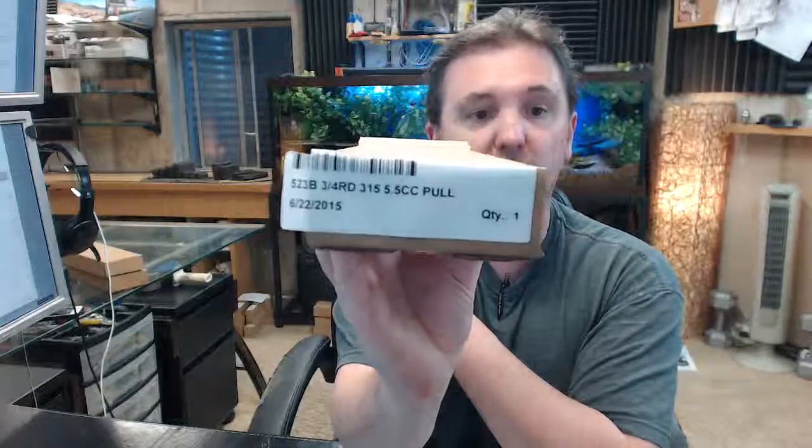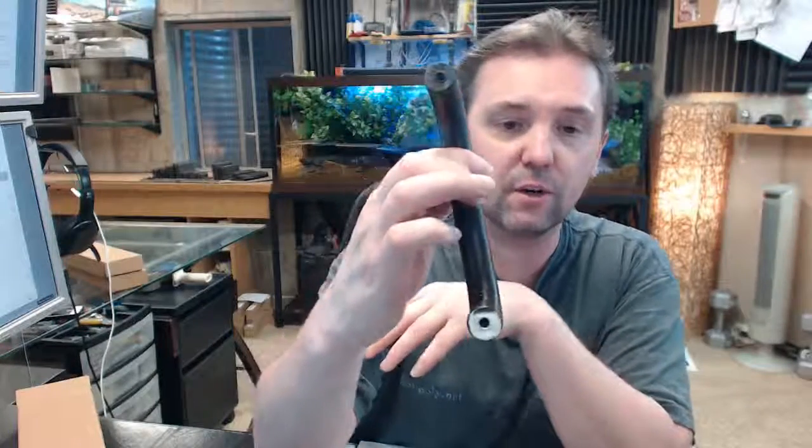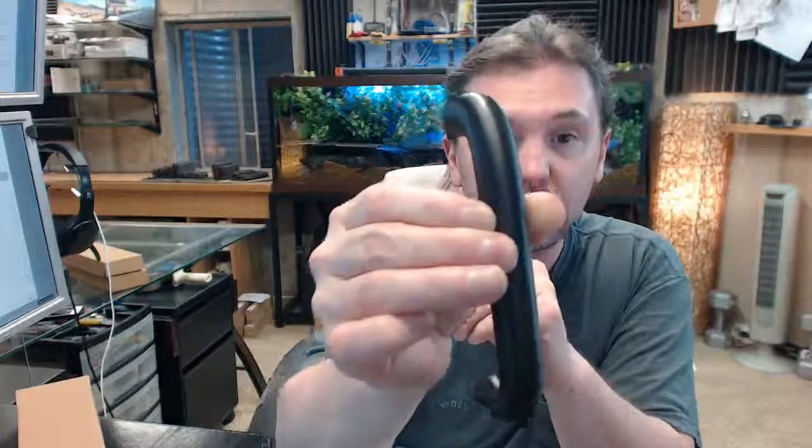This is a straight door pull in the 315 finish, which means two things: it means it's aluminum base material — not solid — with a black anodized finish.